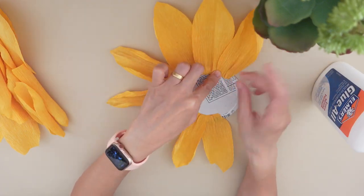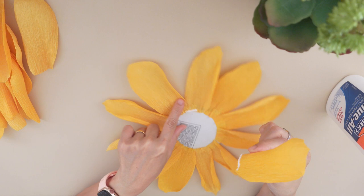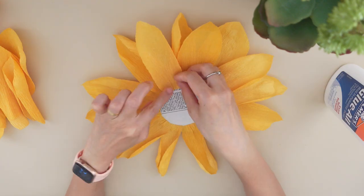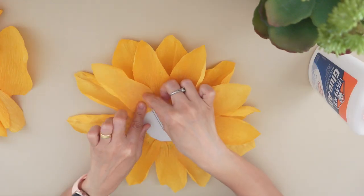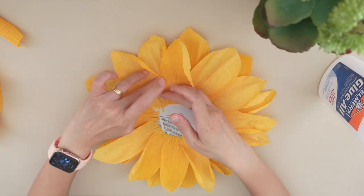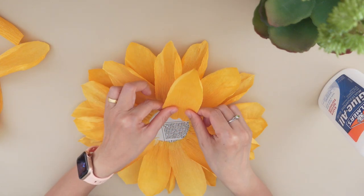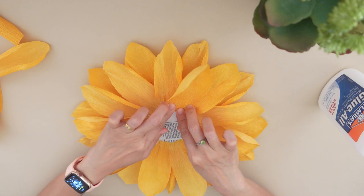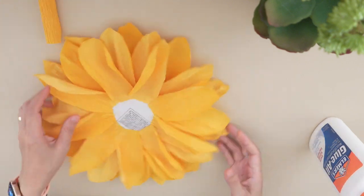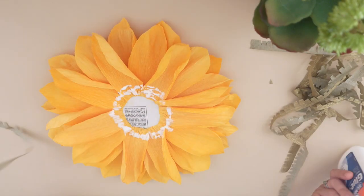We can now stick our first layer of petals. For the second layer, stick each petal between the gaps. Fill the gaps of the petals from the second layer with some glue around the center area as a guide.